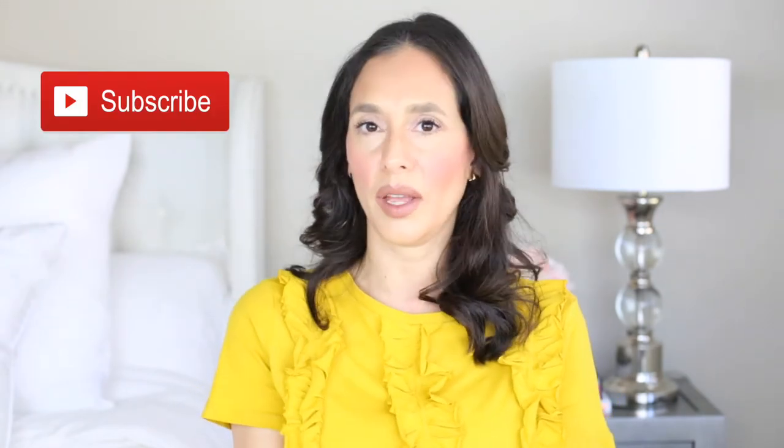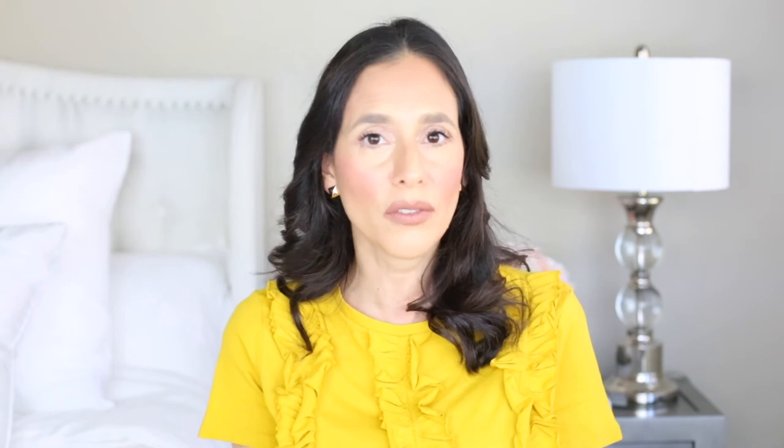That is what I wanted to share with you today about the Cult Gaia Arc bag. Thank you so much for watching. Don't forget to subscribe so you can be notified of future videos and handbag reviews. Press like and leave comments below — what do you think about this bag, and what other bag reviews would you like me to do? I'll leave links below if you're interested in buying it.